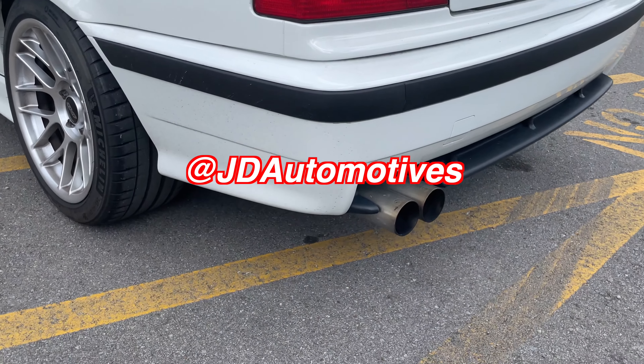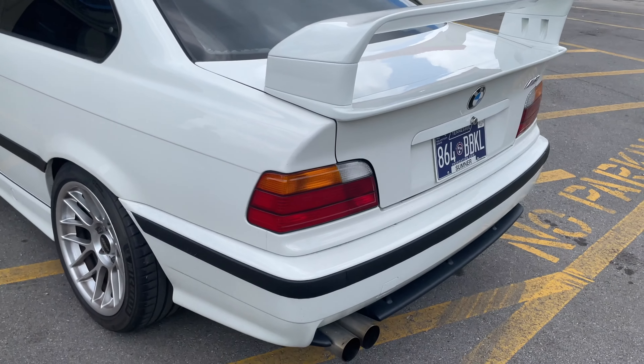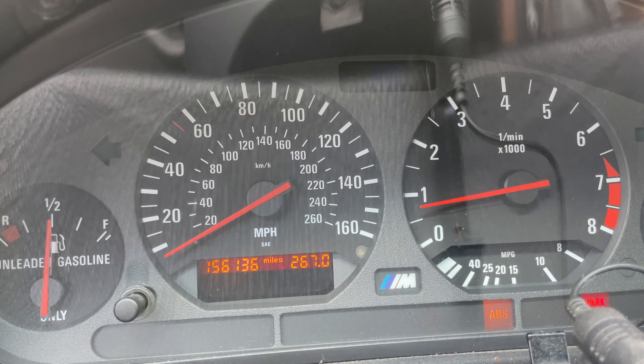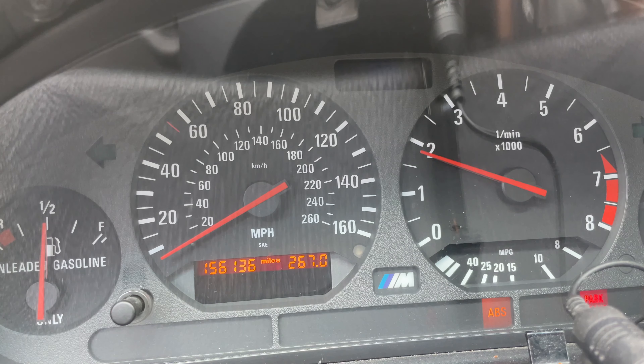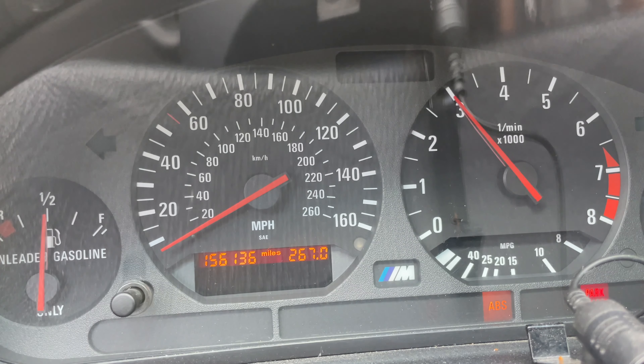You've got a little '95 M3 here. And if you guys want any photography work, give a shoutout to JD Automotives on Instagram — go check them out, tell them Exhaust Addicts sent you.